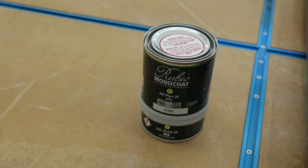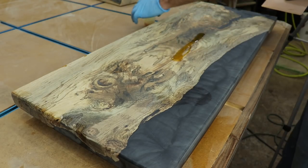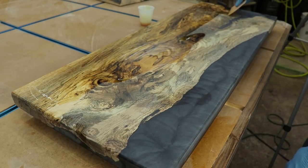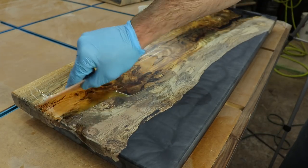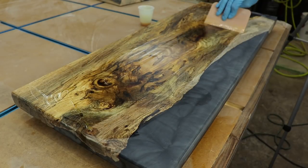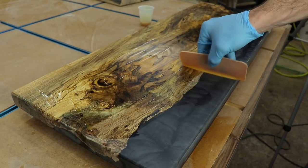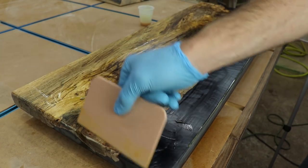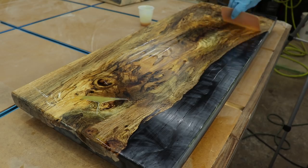My go-to finish recently is the Rubio Monocoat Oil Plus 2C. I used that on these shelves, which is why I only sanded up to 180 grit. It's an oil and hard wax blend that molecularly bonds with the wood fibers, and to do that it needs exposed fibers to bond with — hence only going to 180 grit. Once it's buffed and cured, it leaves an awesome smooth natural finish.